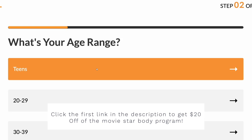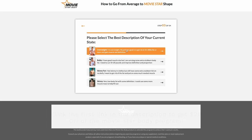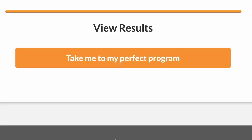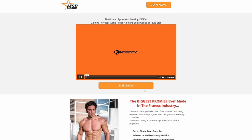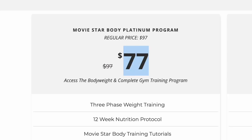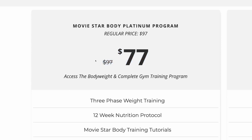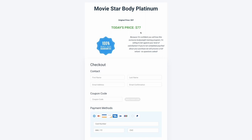If you guys want to get 20% off the Movie Star Body program, click the first link in the description. Select male, any age range, and overweight, then click 'take me to my perfect program.' Scroll to the bottom and you should see a $77 price instead of $97. That discount is only available through the link in the description, so if you're interested make sure to click that link.